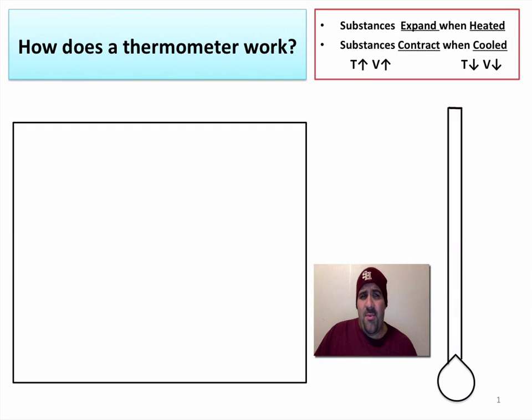Hi, Mr. Sapone here, and today we're going to answer the question of how does a bulb thermometer work. So I have a bulb thermometer here, and we're going to see what it's made of and understand the principles that make it work.